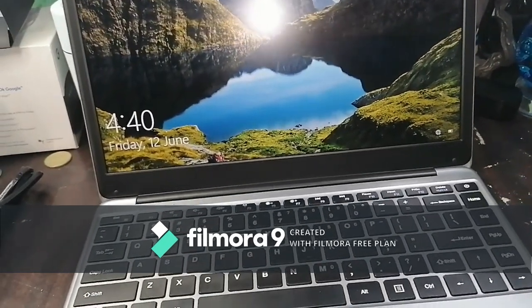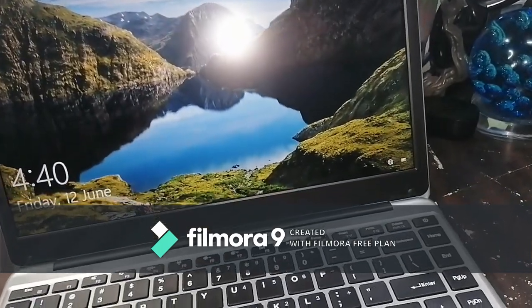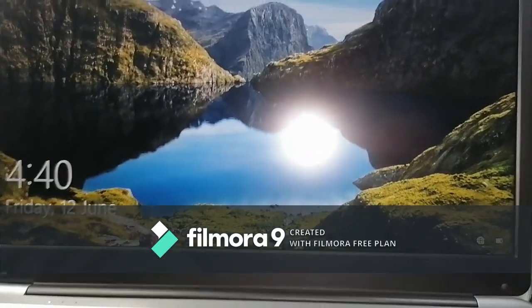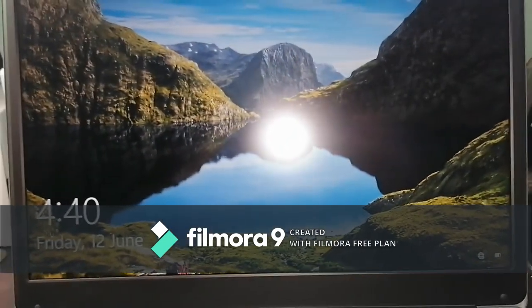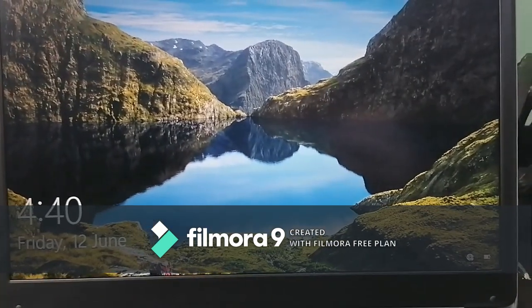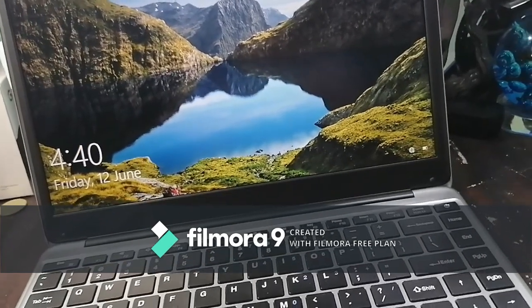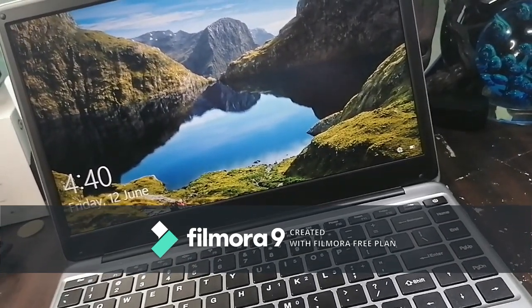That's a quick unboxing of the Chuwi HeroBook Pro IPS 14.1-inch laptop. It has 8 GB of RAM and 256 GB of storage. I bought this on Lazada for 11,769 pesos — we're going to test it out over the next couple of days and see how it works. Bye guys!